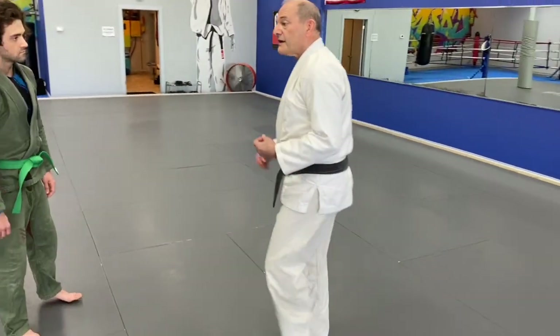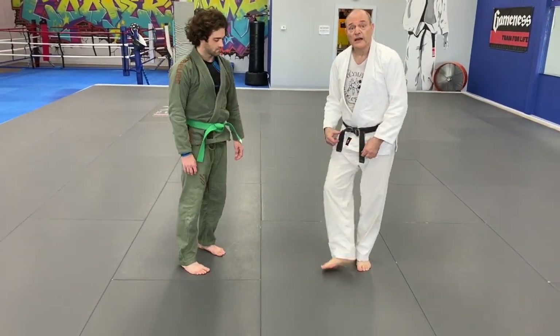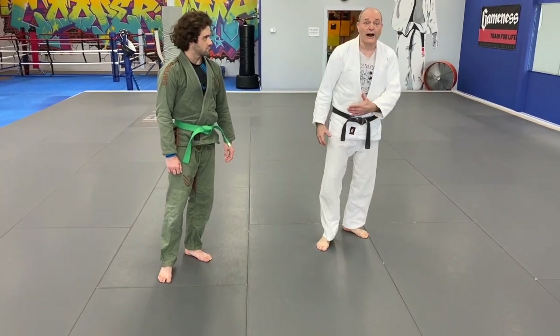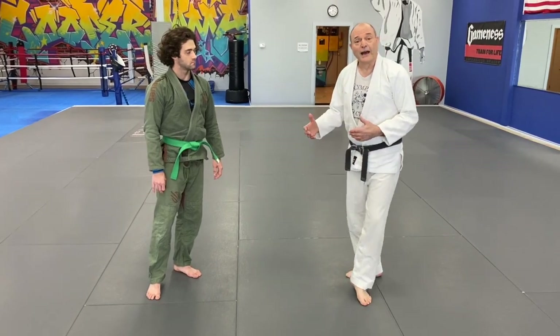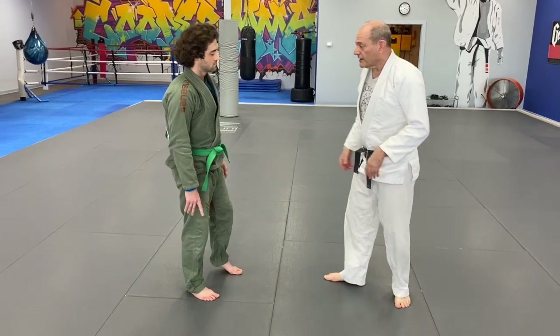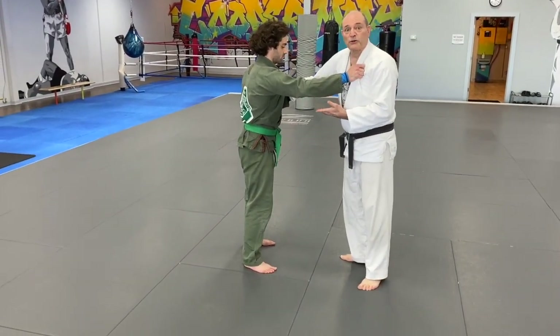Now there are quite a number of throws which begin with this kind of a sweep, and the Osoto-guruma style sweep back is applicable in every one of these as a combination possibility. So let's start with the most basic Deyashibarai.